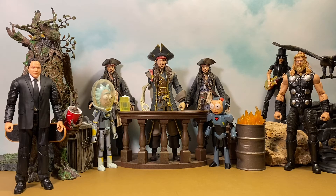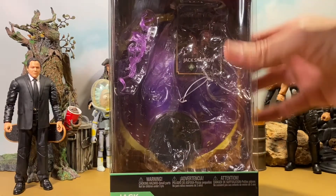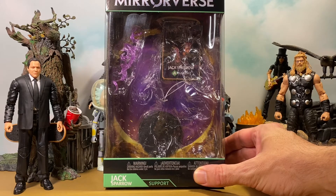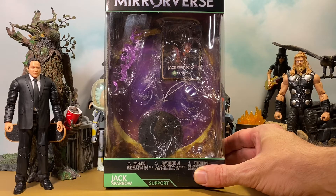I picked up Buzz and did a review of him — I like him a lot. I also picked up Belle today and might do a review of her as well. I definitely wanted to check out Jack here. He is one of the seven inch action figures from the line, and I believe it's only Buzz and this Jack Sparrow that are in the seven inch line as of now. I'll show you his packaging since I've already opened him.